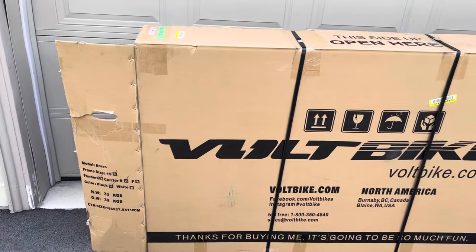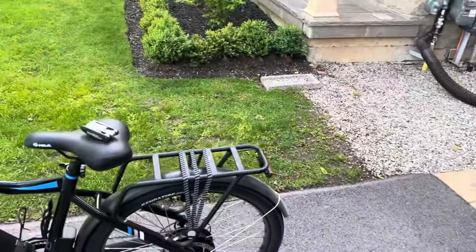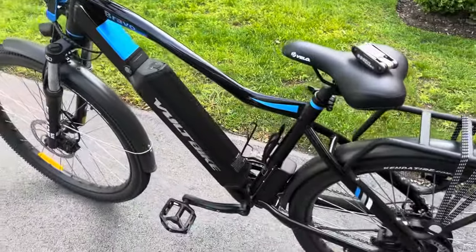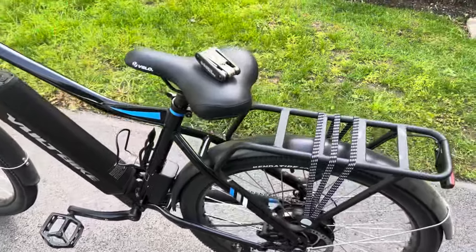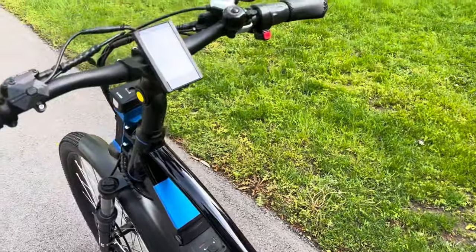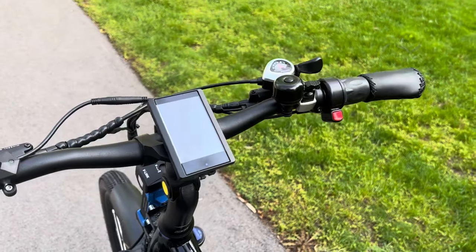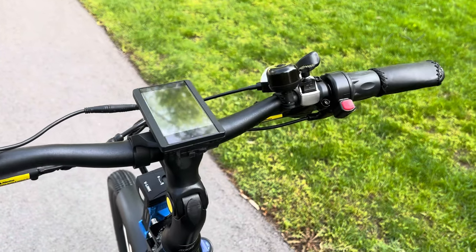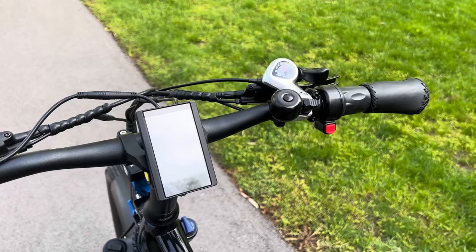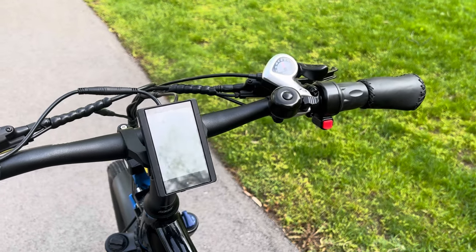Just had to wheel the bikes out, assemble the handlebars and foot pegs — it comes with a tool kit. I like the tilt handlebars so you can set whatever position you like and you'll be comfortable.